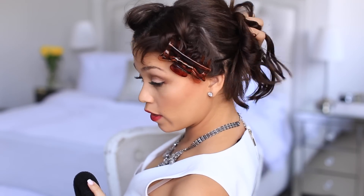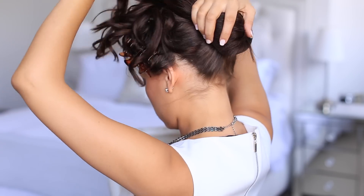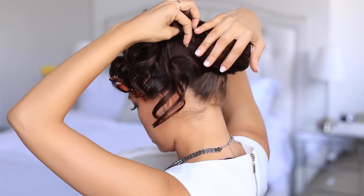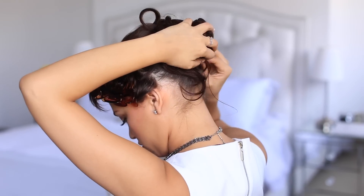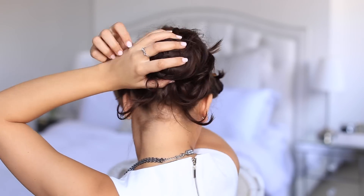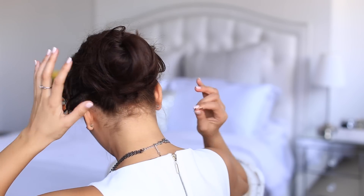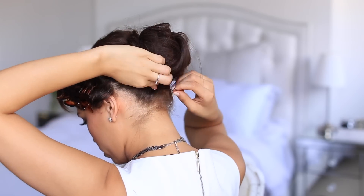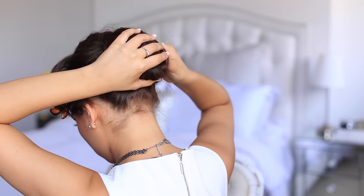Next comes the updo part. You can either pin your hair up into a messy bun or use a donut bun — it's totally up to you. I'm just going to use a little bun for the sake of time. Just toss your hair around; you don't want it to be neat or perfect, you kind of just want it to be a little messy and a little bit curly. Now grab your bobby pins and start pinning — don't worry about the hairs being perfect, it's okay if it's a little bit messy. Make sure all your bobby pins are secure.